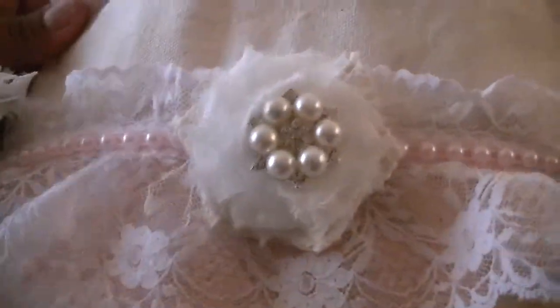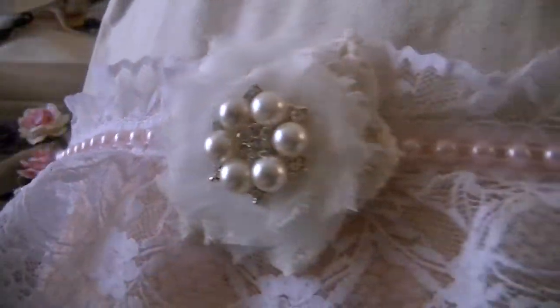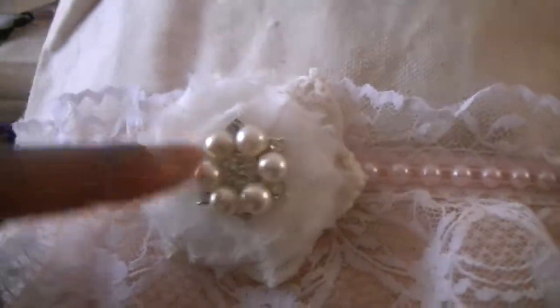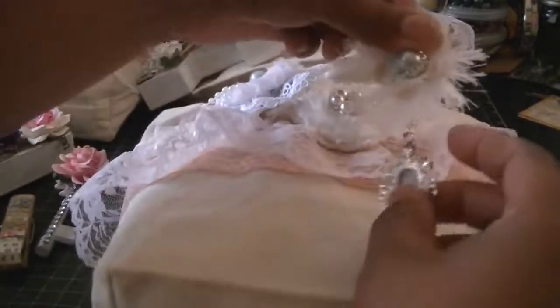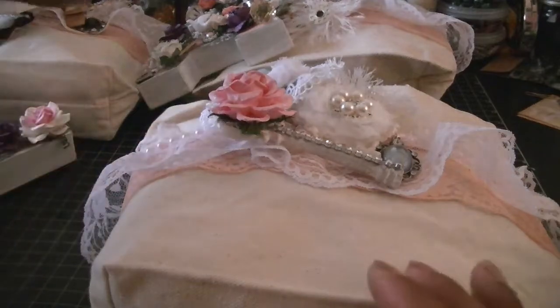All the bags are the same, except the trim on the front is a little different — some of them had white at the back and this one has pink, although you probably can't even tell because of that pink flat back pearl trim. I think they turned out so cute. Love these pieces that Dee is carrying now — gorgeous.